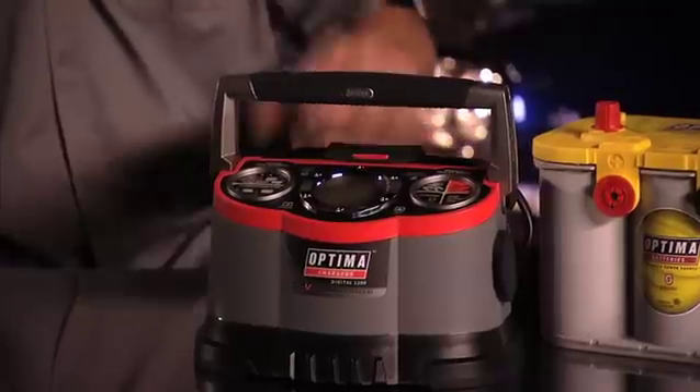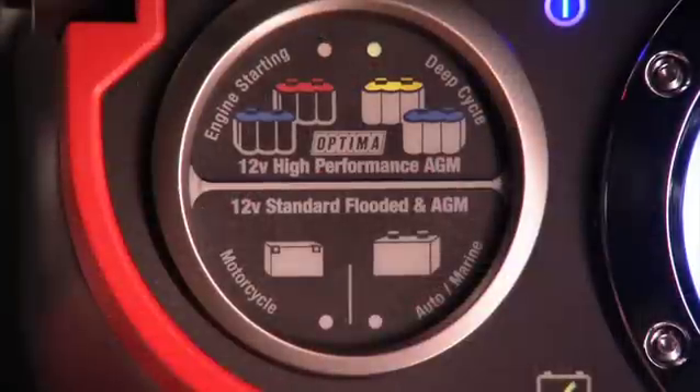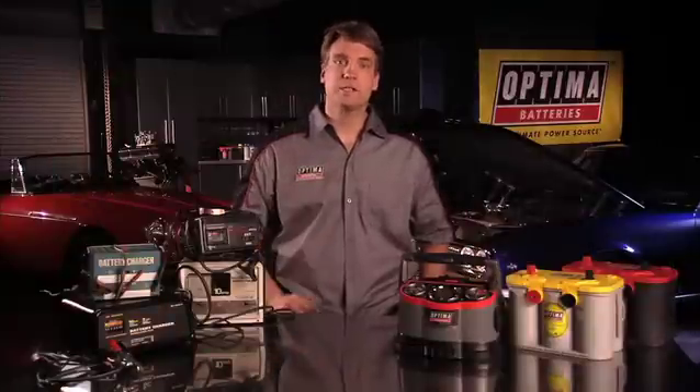If you're going to purchase a new battery charger, it is very beneficial to get one that is microprocessor controlled and is designed to enhance AGM charging characteristics, like the Optima Chargers Digital 1200. If the charger you select has a separate setting for AGM batteries, be sure to use it as it will enhance the battery's performance and perhaps extend the battery life.